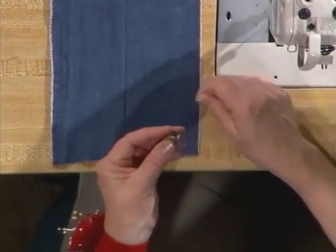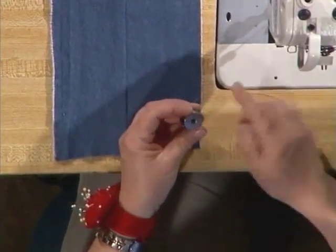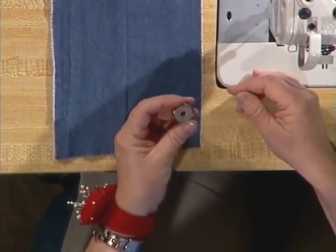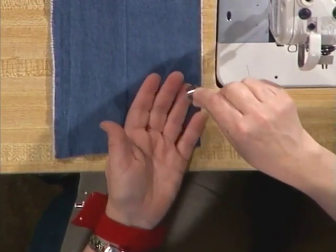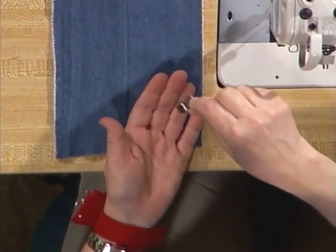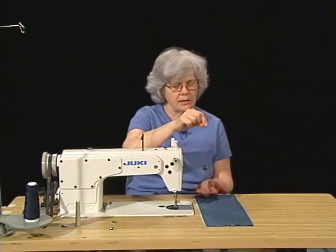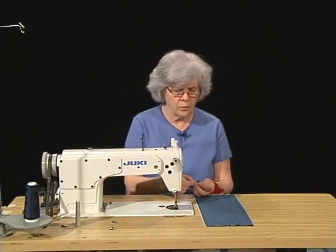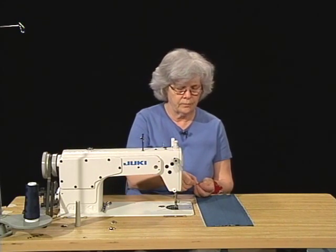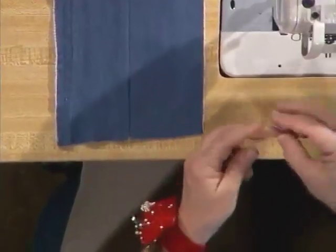Remember, when the thread is coming off of the bobbin, you want the bobbin to turn in a clockwise direction. Once I've checked that, I'm then going to check the bobbin tension by seeing if I can get the bobbin to slide down the string by shaking it. This is a little bit loose, so I'm going to need to tighten it. I'm going to use the large screw on the side of the bobbin case and turn it to the right just a little bit.